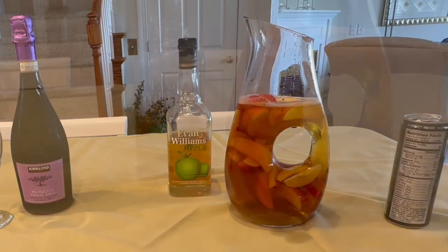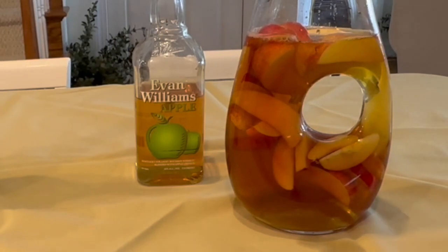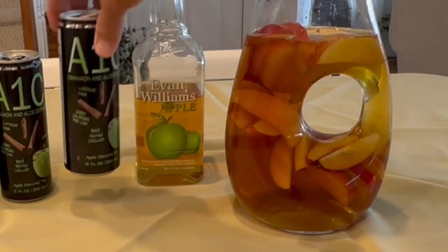It also has hundreds of scientific and medical studies to show how it helps folks who are overweight, obese, and diabetic. And also, it's great tasting.